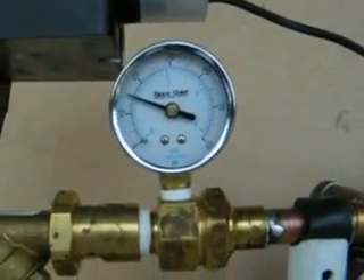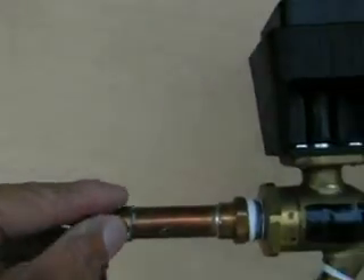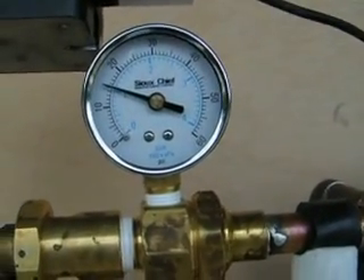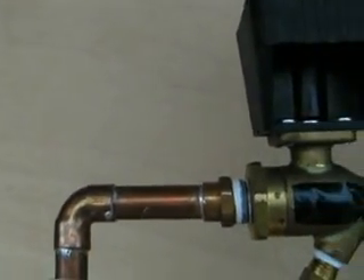We have a pressure gauge that's going to show our incoming pressure. Since our leaving pressure is just a plastic pipe going to ground, this is really going to indicate differential pressure, which is 15 pounds. We have 15 pounds coming in and 0 pounds coming out because it's draining on the ground.